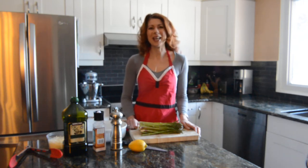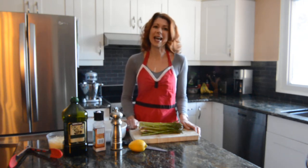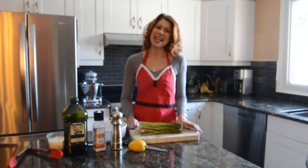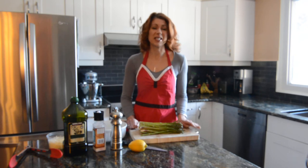My name is Nicole McPherson and I'm the meatless mummy con carne at yummymummyclub.ca. Welcome to my kitchen. Today we're going to be making oven roasted asparagus.